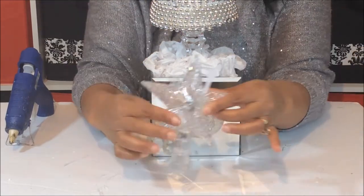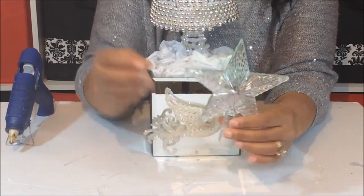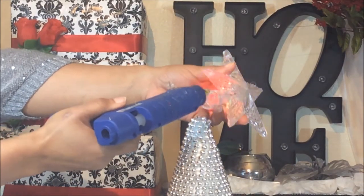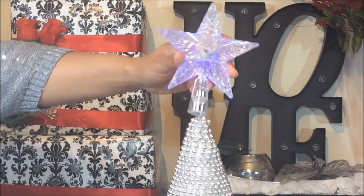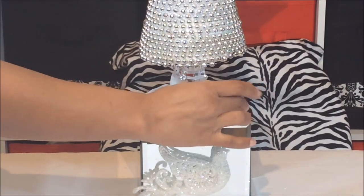Now we're going to put our light on top of our tree. Put some glue on it, put it right on top, and just hold it in place — two LED lights, one here.